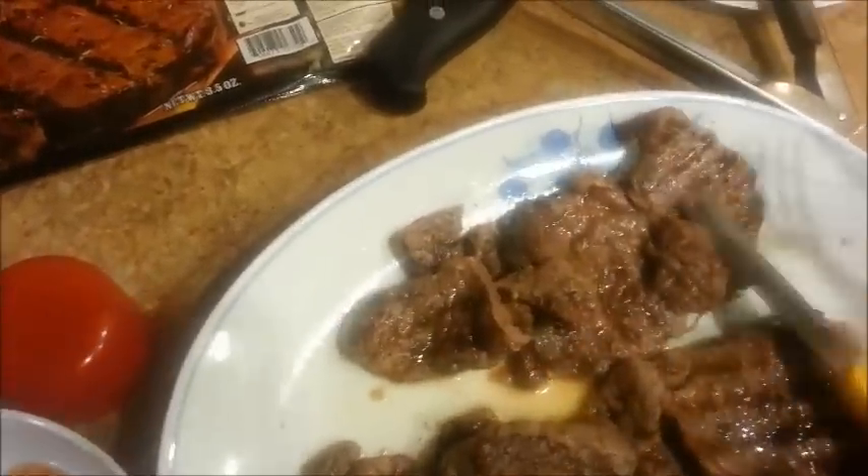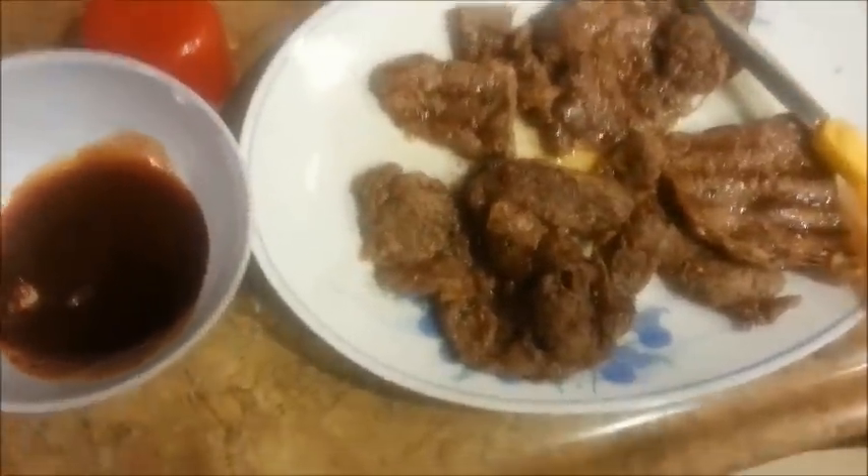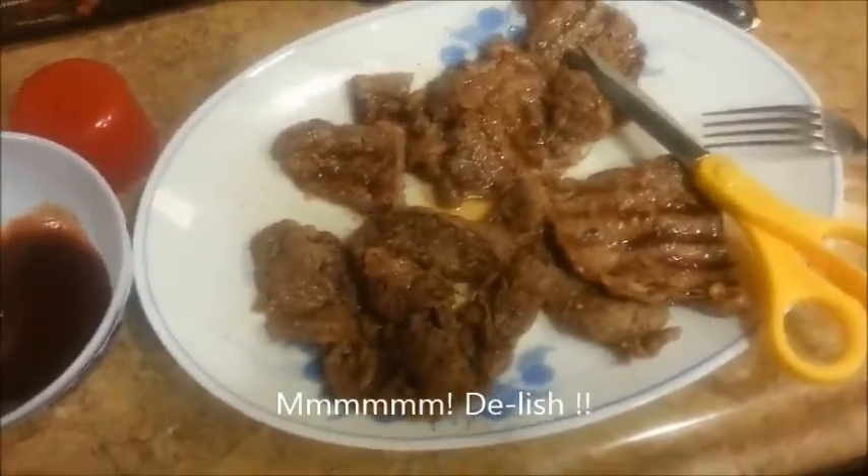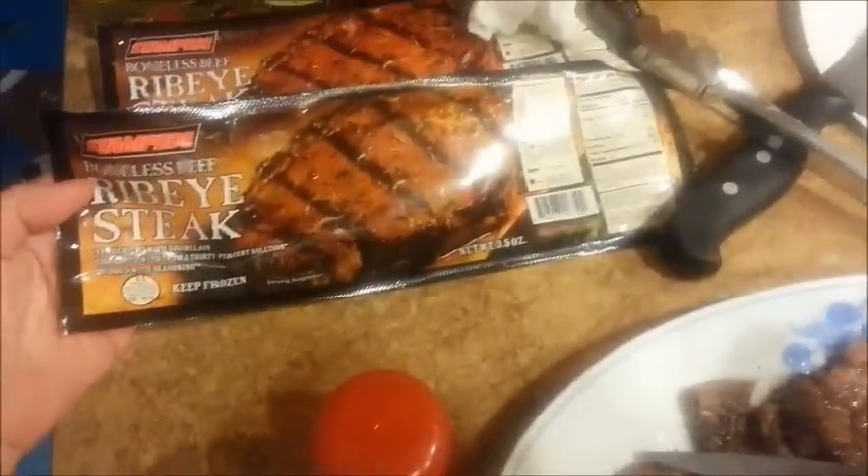Let's see what it tastes like. For a dollar, let's see what the steak tastes like. Yummy! You definitely can have this. Not bad. Steak and eggs — yummy. Okay, it passed my test. That's a thumbs up right there. And it's only a dollar a bag — amazing!